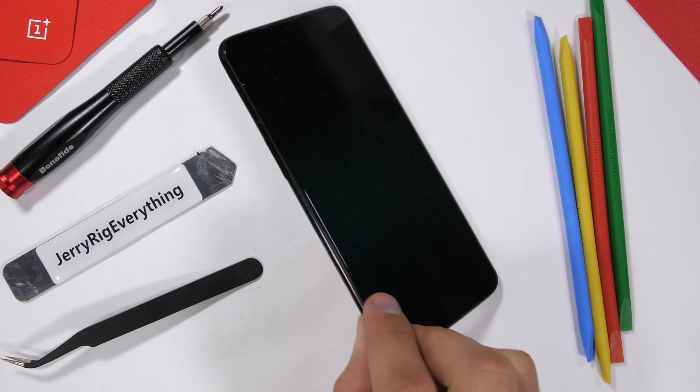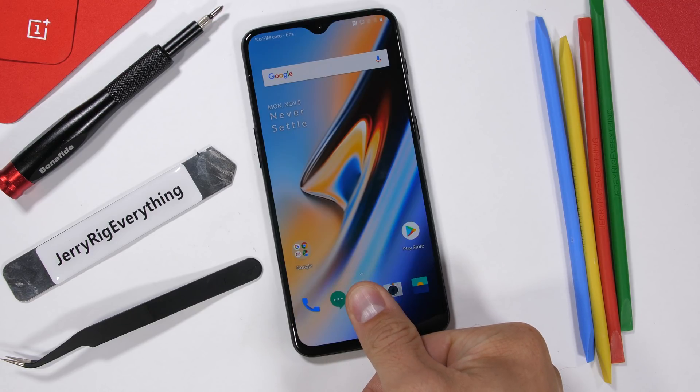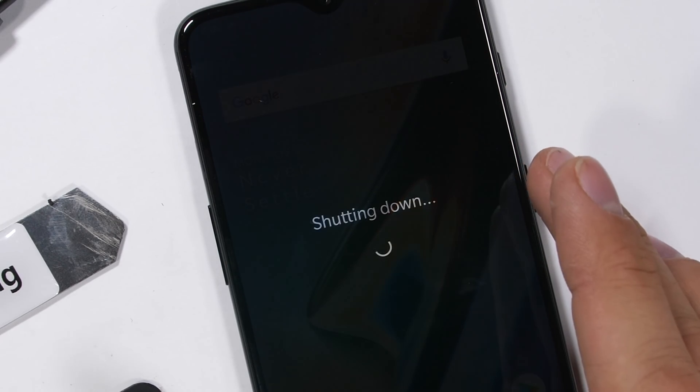It's time to tear down the OnePlus 6T and review it from the inside. Let's find out what the in-screen fingerprint scanner looks like and see if there was any extra room for that headphone jack. Let's get started.